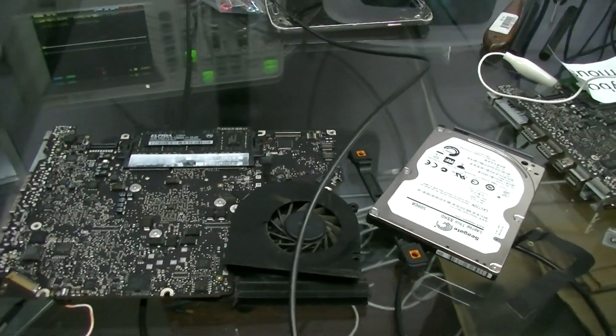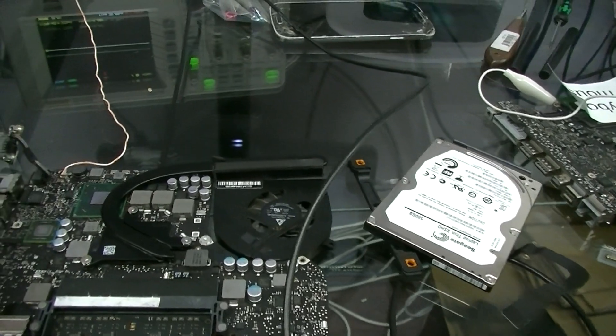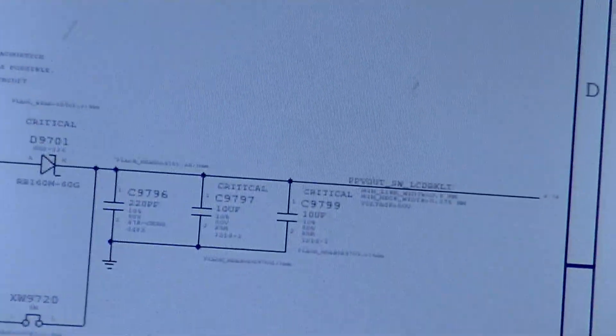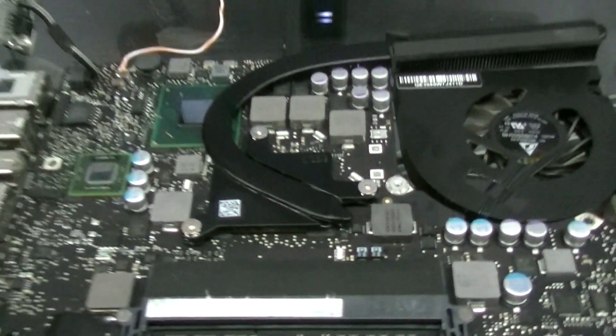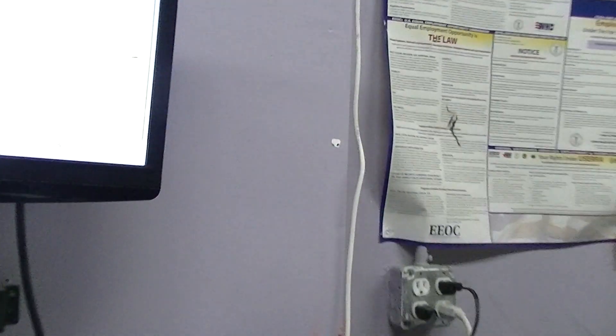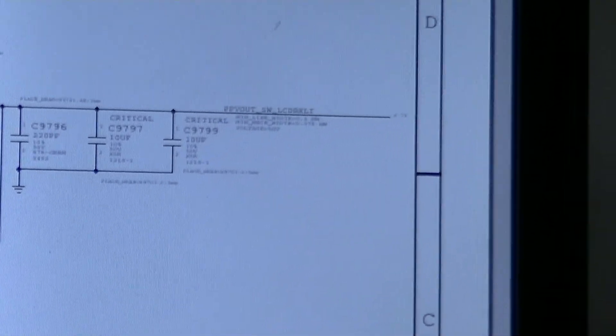Where we start is where the backlight circuit started. We start right over here — this is where the backlight ends. So over here where it says PPV out SW LCD Backlight, you can find this on MacRumors; there's a ton of people that have uploaded these pages and schematics on the MacRumors forum. You can see that C9799, C9797, and C9796, and on the opposite side B9701, are where the backlight circuit all terminates. So that's right here.